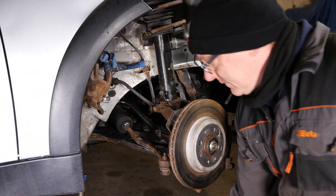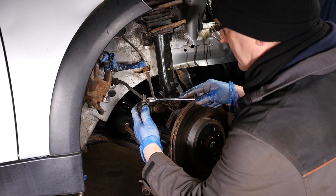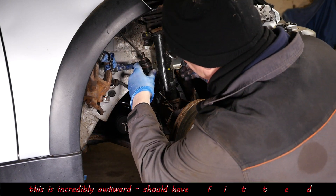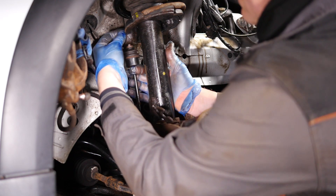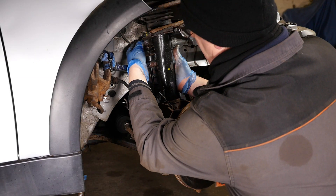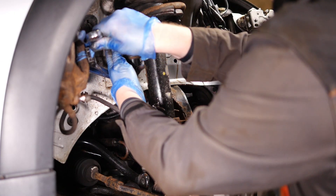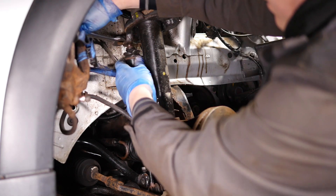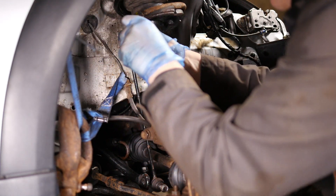So now on to the drop link — and what a game this is! I have cut most of this out because it was just such a game. Two 17mm spanners and a lot of fiddling — you can only move it a fraction each time. We use the magic of cameras to get that in there nice and easily — saves you seeing the frustration.